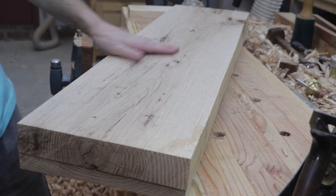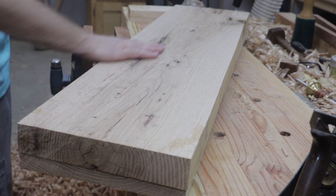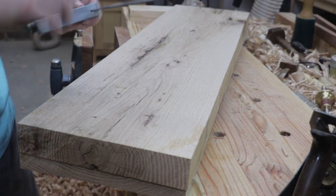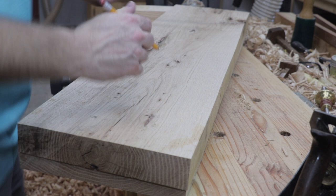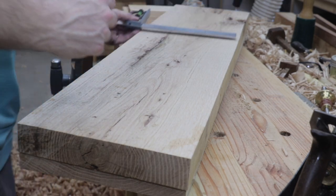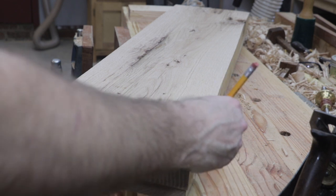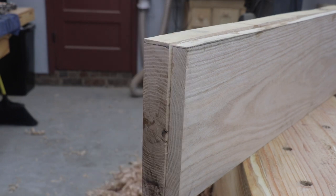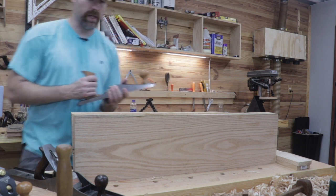I'm happy with how flat the side of the wood is that we've been working on. Now it's time to mark the surface that is parallel to the reference edge. My marking gauge is not long enough to reach all the way across the board, so I'm going to use my Swanson adjustable square and my pencil. I've found the most narrow surface of the board — that's where I've set my marking gauge — and I'll work my way down so it's square to the reference edge. I've got the parallel edge marked all the way around the board on all four sides and now I'm going to take my jack plane and go ahead and start working it down.